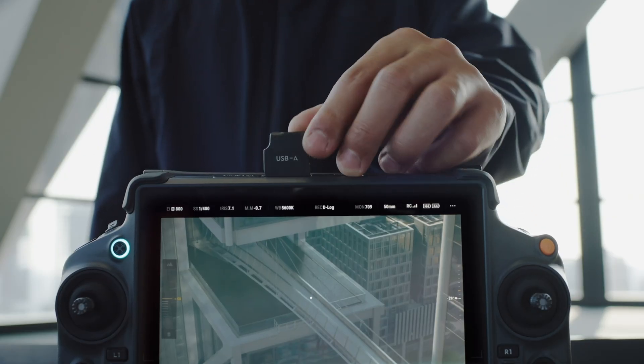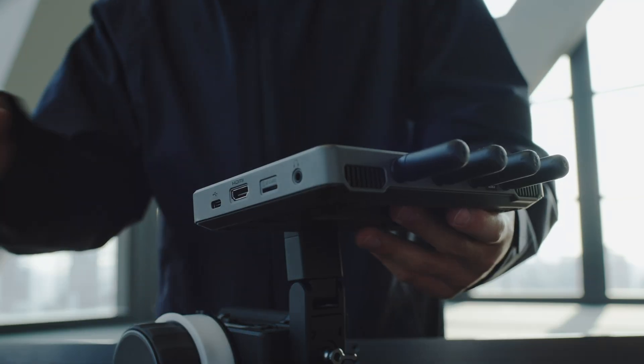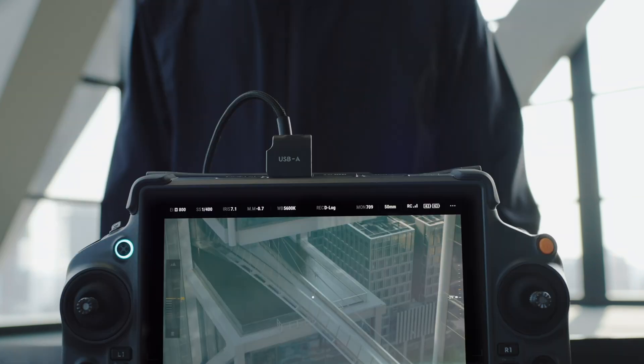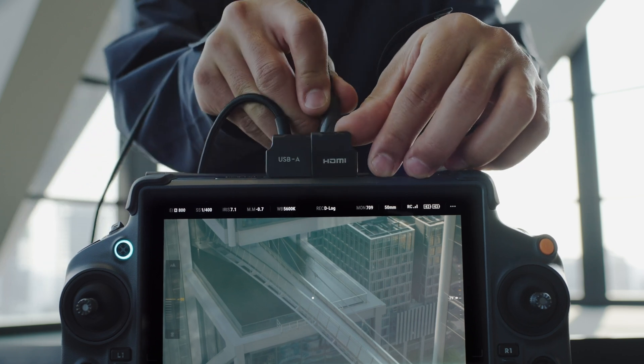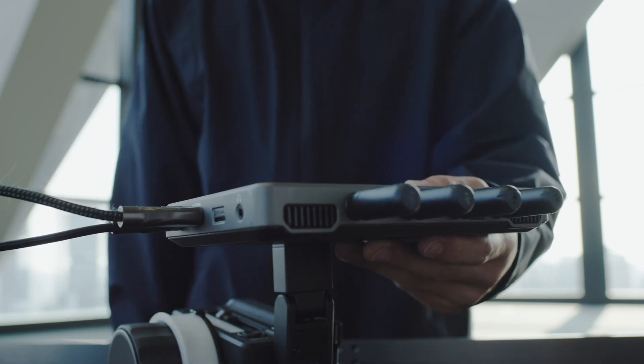Connect the USB-A to C cable to the USB-A port on the remote controller that is able to control the gimbal movement, and the USB-C port on the right side of the remote monitor. Connect the HDMI cable to the HDMI port on the remote controller that is able to control the gimbal movement, and the HDMI-N port on the right side of the remote monitor.